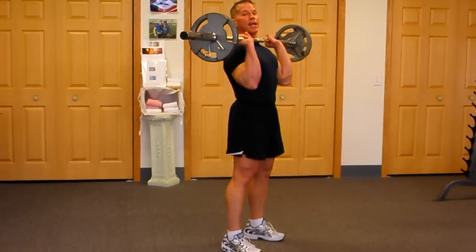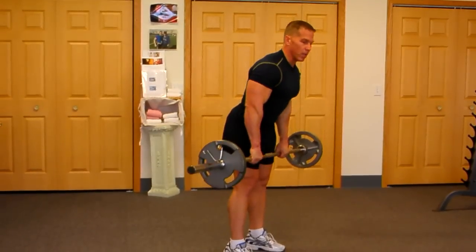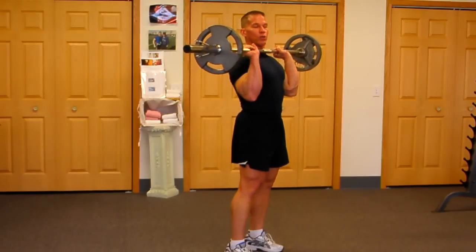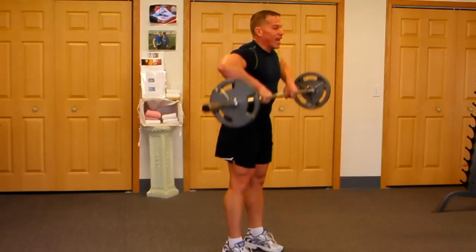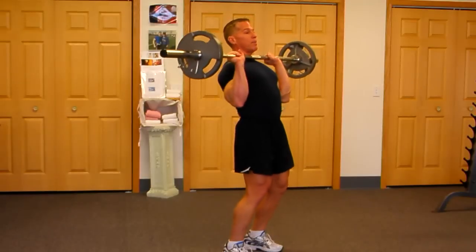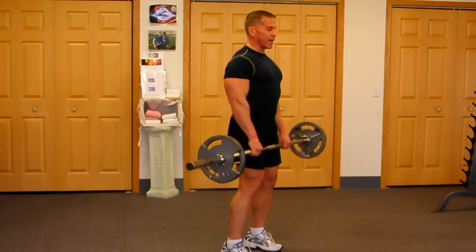Here's the mistake most people make on the negative portion of this movement — they let that bar slip away from them. We don't want that. We want the bar to stay very close to the chest and slide along the body on the way down. Kick those elbows back and up quickly and then just let the bar come down to the starting position. Don't try to hold it up there — let it come down. Chest open, blades back.